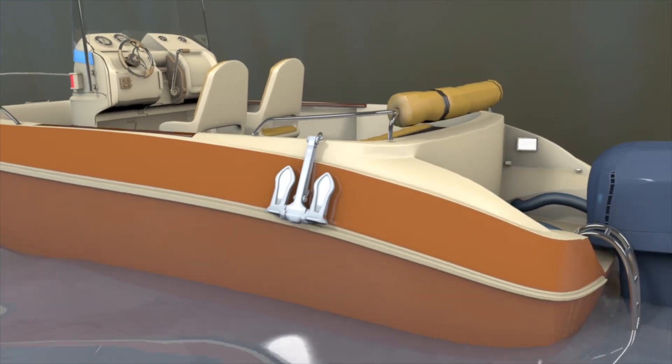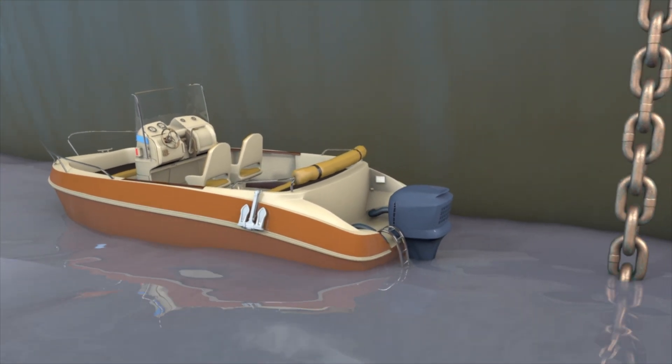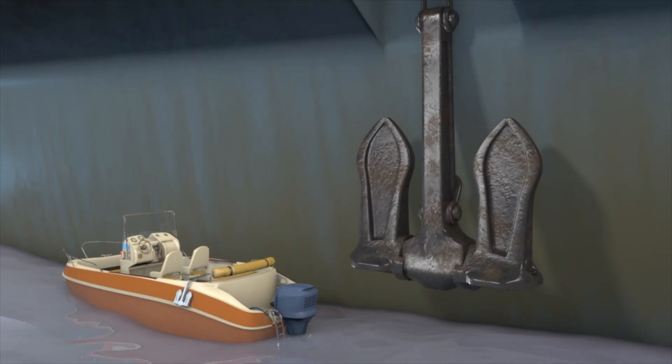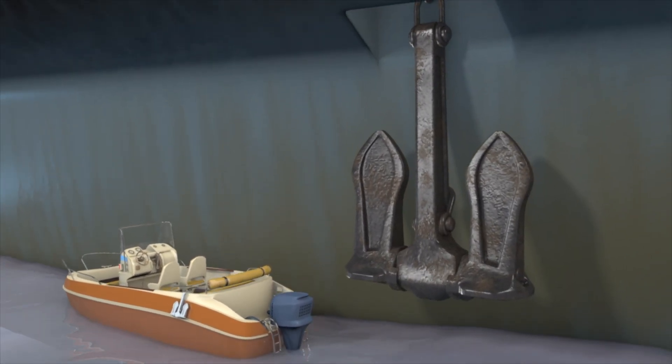The success of this simple design has prevailed to this day, making it one of the most commonly used anchors, from small dinghies right up to giant tankers.